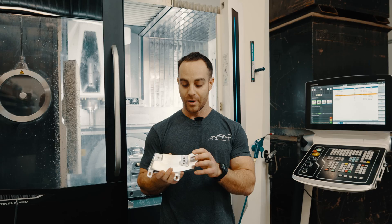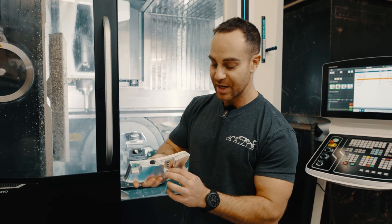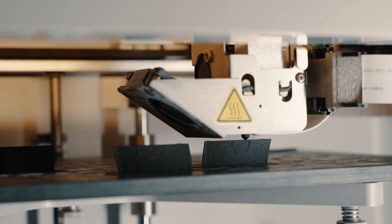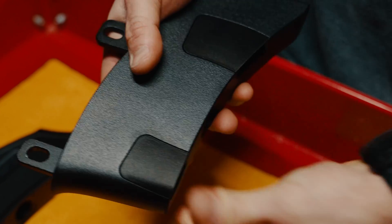We also offer a cover, which we haven't seen in the market otherwise. These actually have little locations where we 3D print some carbon nylon covers that cover up the bolt to make it look more like an OEM product.